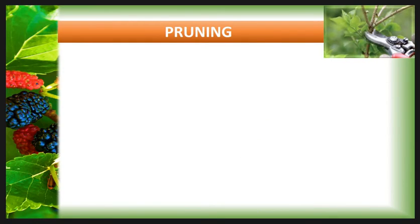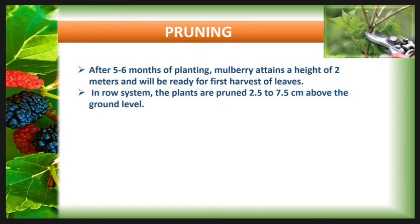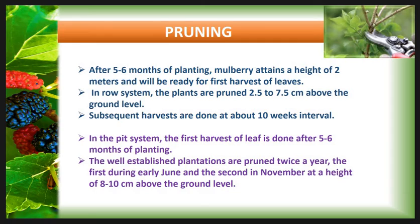Then the pruning practice. After five to six months of planting, mulberry attains a height of two meters and will be ready for the first harvest of leaves. In the row system the plants are pruned 2.5 to 7.5 cm above the ground level, and subsequent harvests are done at 10-week intervals. In the peat system, the first harvest of leaves is also done after five to six months of planting. Well-established plantations are pruned twice a year: the first during early June and the second in November, at a height of 8 to 10 cm above the ground level.